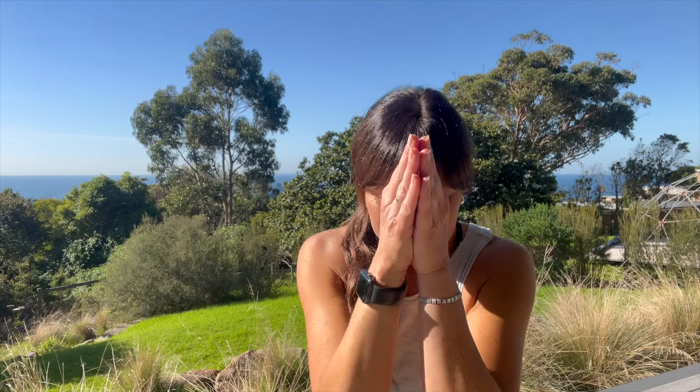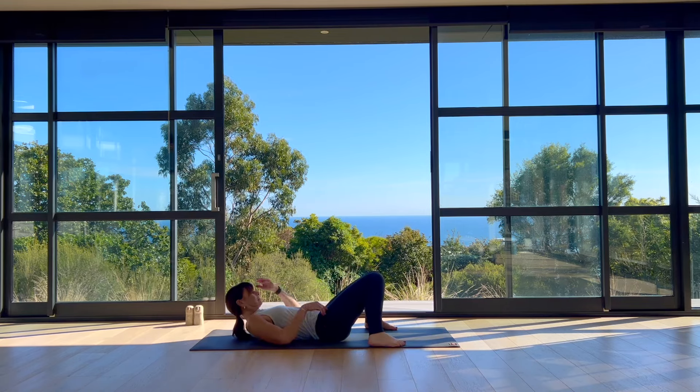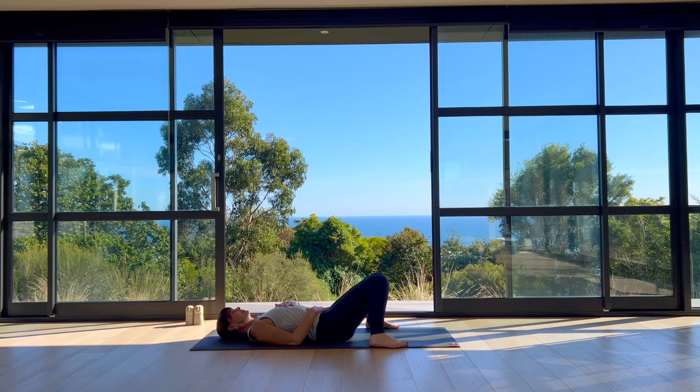Begin your practice laying down on your back and make your way into a posture that is both comfortable and easeful for you. You may wish to open your knees wide in reclined butterfly, soles of the feet together, or knock your knees together with feet to the floor. Resting your hands on your body, gently close your eyes or take a soft gaze down the tip of your nose. Start to settle in and relax for the next minute here.